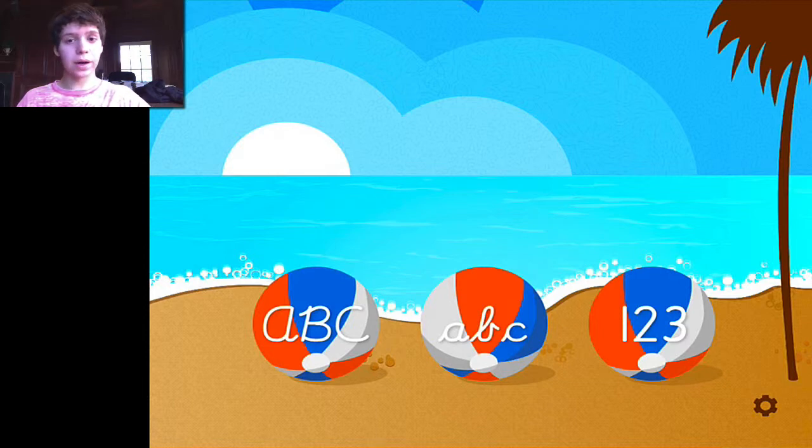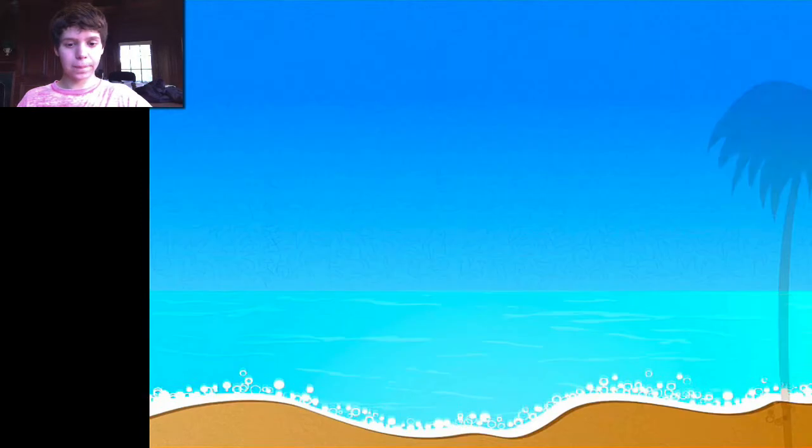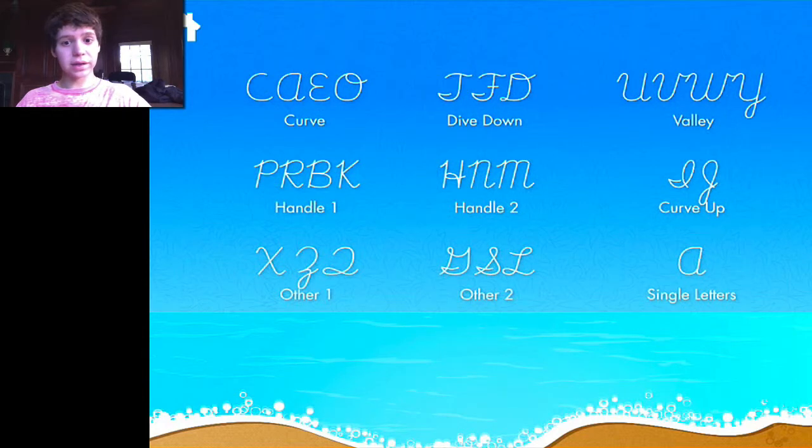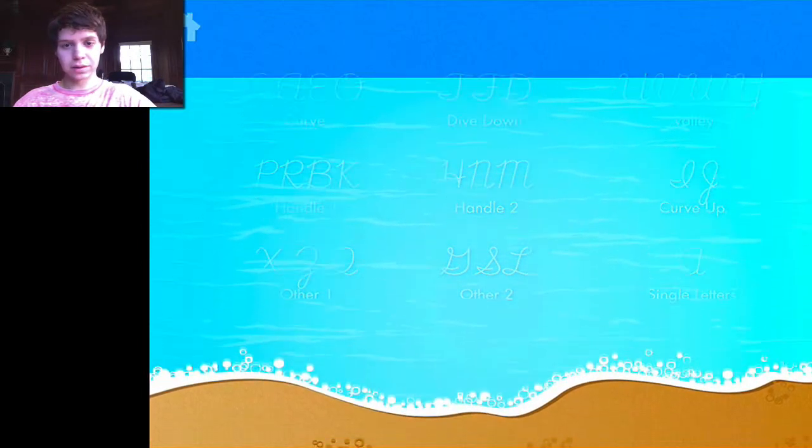We'll start by taking a look at the capital letters, this beach ball all the way on the left. I just tap that and it brings me to this screen, where I can select different kinds of lessons depending on how the letters are formed. The U's, V's, W's, and Y's are all 'valley letters' because of the way you write them. This is actually helpful because I've never been very good at cursive writing, so I'm going to try the valley lesson.